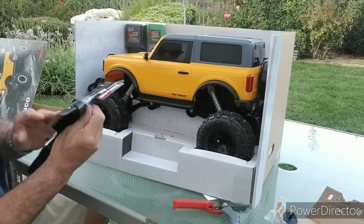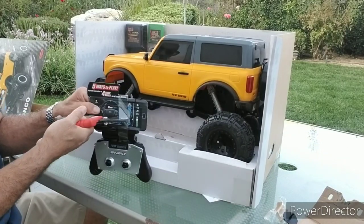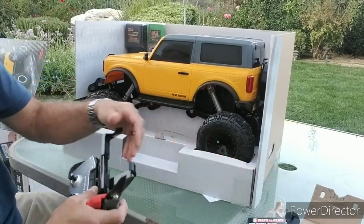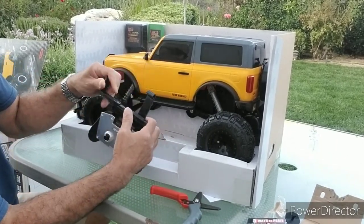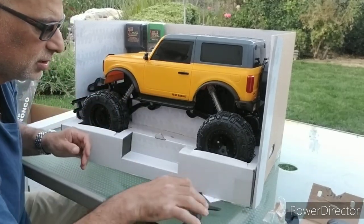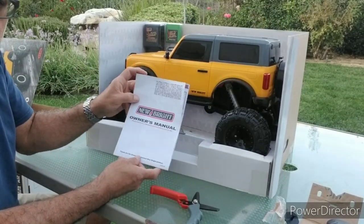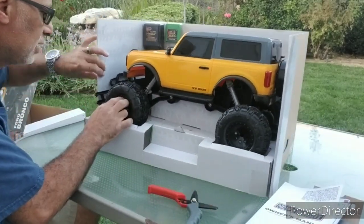Voila, this is the simulated smartphone holder here. It does adjust for different size smartphones. Put that aside for a second here. Got the owner's manual. Not much to say there. And let's get to the truck itself.